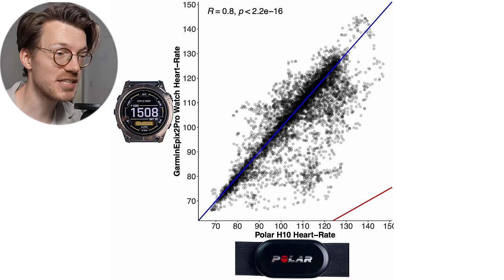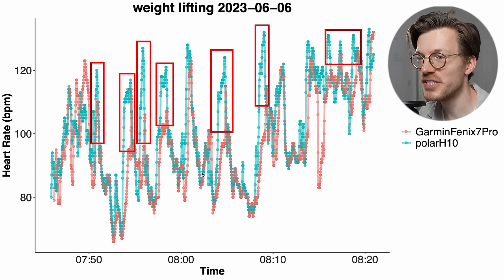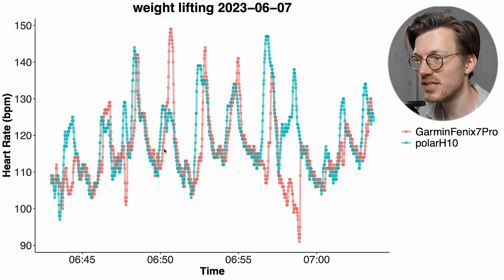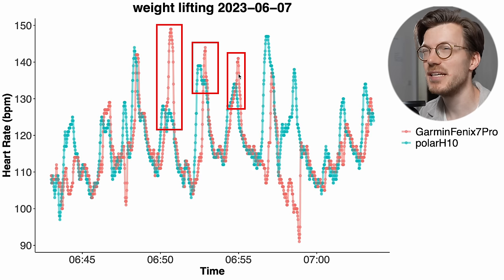Looking at the individual training sessions — in the first weightlifting session with the Fenix 7 Pro, training my upper body, the watch generally missed the exact peaks in my heart rate and only detected a peak once I was done with the set. You can see this because it only detects the peak in my heart rate once my heart rate started to decrease, meaning I'd ended my set. Interestingly, for the second weightlifting session it was able to pick up on some peaks and even overshot some, detecting a too-high heart rate. This is actually something rather unique that I cannot recall seeing for any other watch.